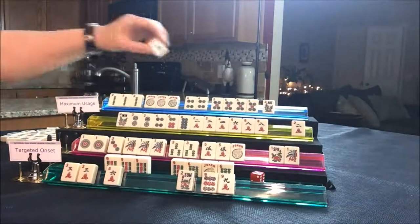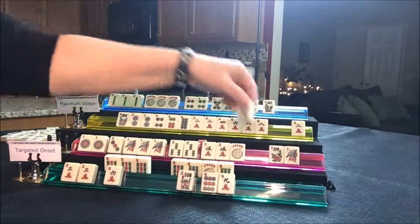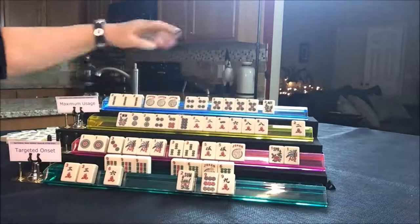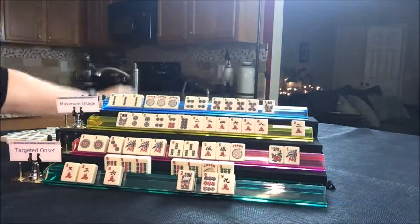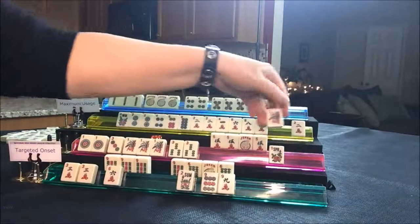Draw for player one — South, discard. Drawing for player two — five BAM, wrong five, that's a discard. Player three draws five crack — discard. This player is going to kong it and discard a one BAM. Nobody wants the one BAM.